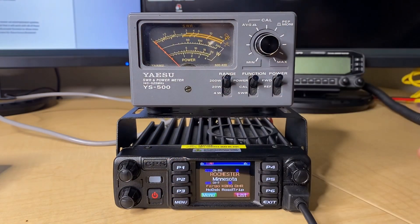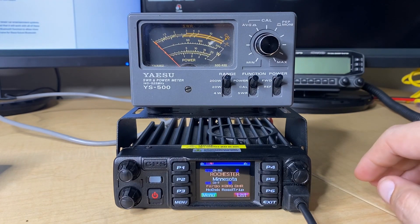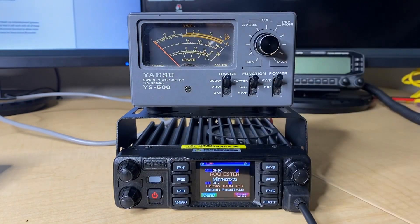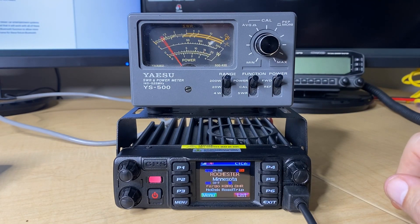Now, the true high power mode for AnyTone is called turbo mode. We're still on the 200-watt scale. Let's go ahead and give turbo a try. We're actually a little higher than we should be. Rated output is 50 watts — this is actually putting out probably about 53 to 55 watts on VHF.